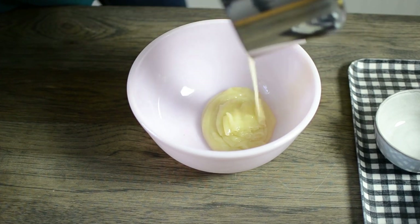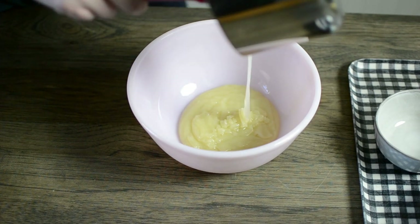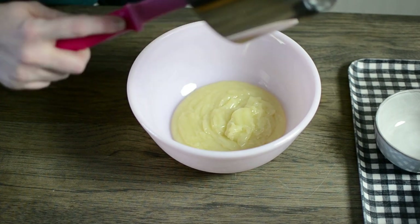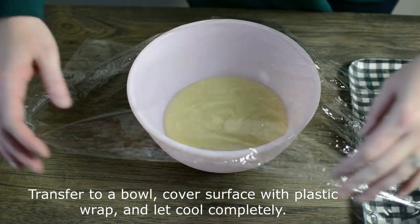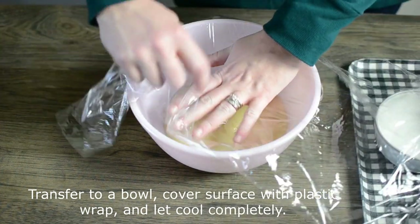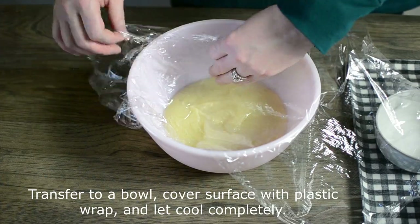It's going to thicken even more as it cools. You can either let this cool at room temperature or in the refrigerator — it takes about a half hour in the refrigerator. You're going to cover it with plastic wrap and try to have the plastic touching the surface of the mixture, just so it doesn't get a skin on it. You want it to stay nice and smooth.